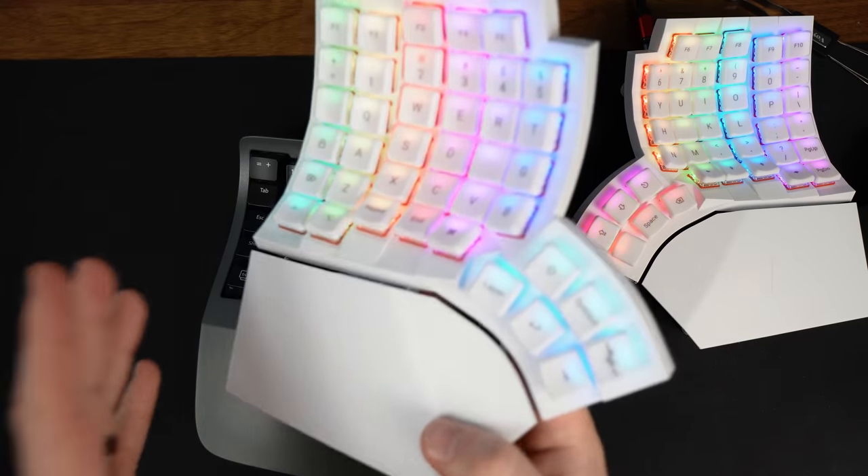The GloVe80 accomplishes this comfort in a few ways. Q and P and 1 and 0 are noticeably easier to reach compared to the Kinesis. T, G, B, and on the right side Y, H, and N also require less movement. The bottom row also feels more natural to reach. There was an article by Daniel Day-Colk pointing out that although fingers are different lengths when held out, as you curl your fingers they're actually much more comparable in length — something the GloVe80 takes into account, leading to a more natural position for the fingers on the bottom row.